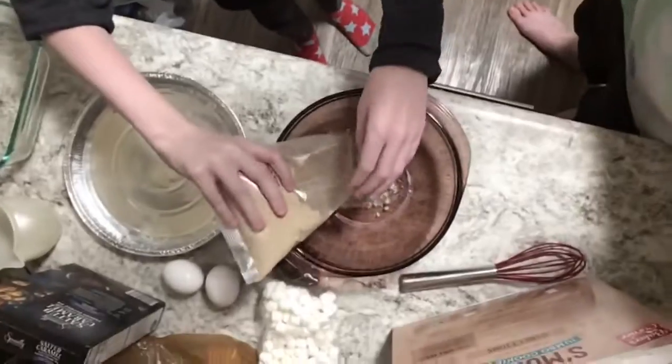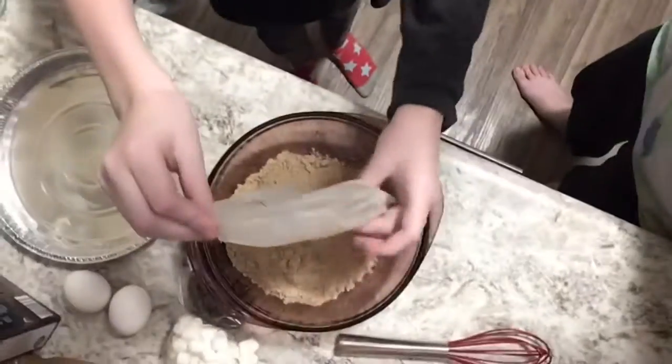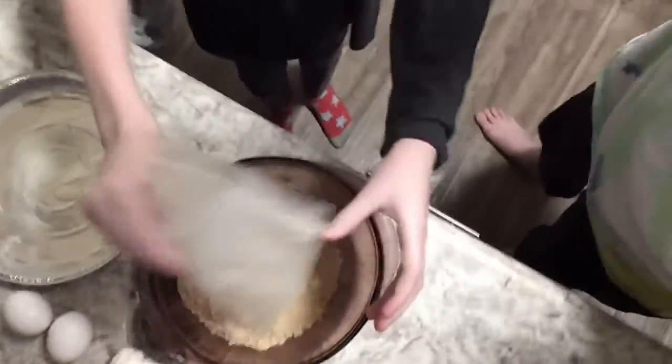Mom will hold the camera while Celie tells everybody what he's doing first. Okay, you ready? Yes. Go — what are you doing Celie? I'm just putting the cookie powder in there. Yeah, the mix, the mix. All right, now what does the direction say to do next, Celie?